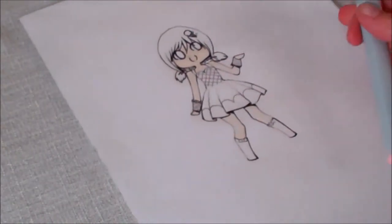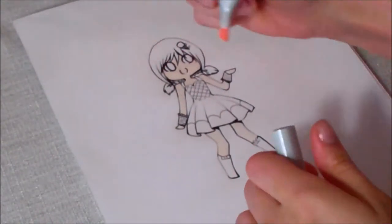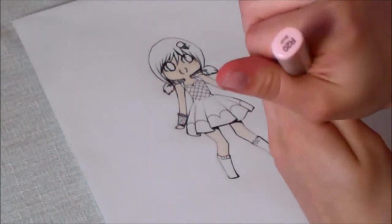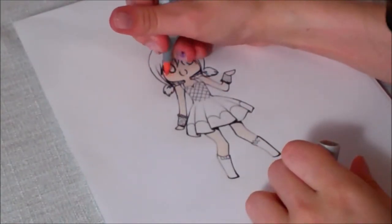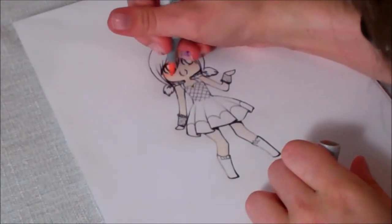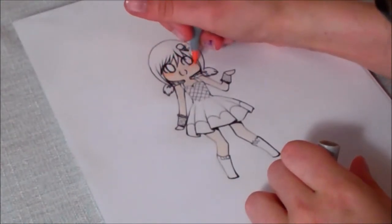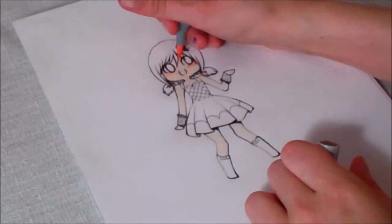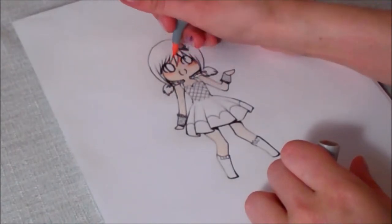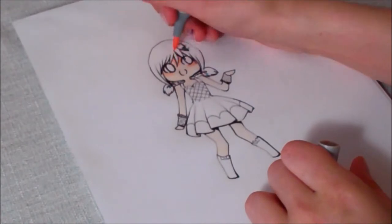I'm going to add some blush. I add the pink color just before I start shading the skin, because I want the pink to blend into the base, and then when I go over with a darker skin color, it will blend in much better, so it's not just one pink gob.